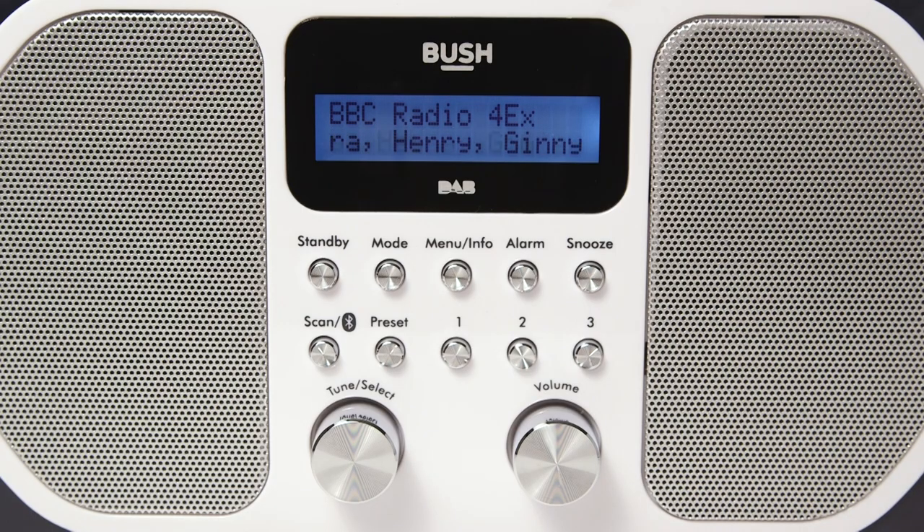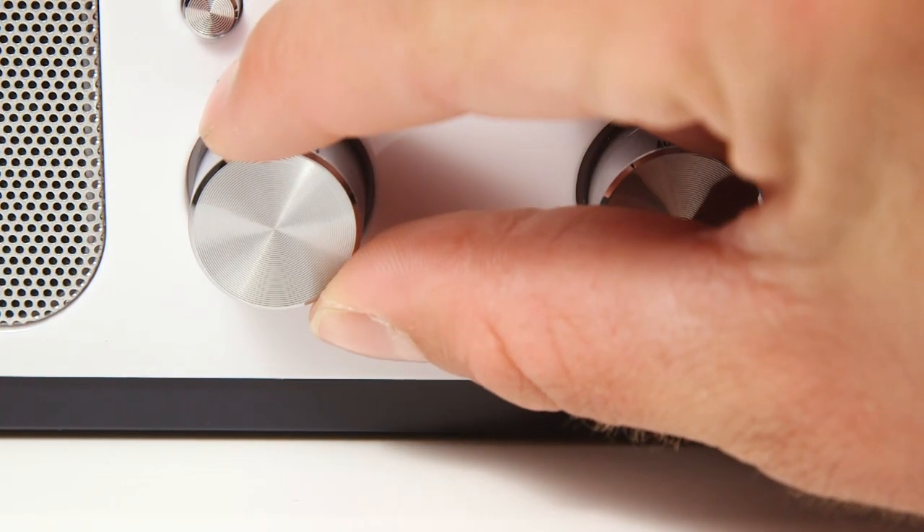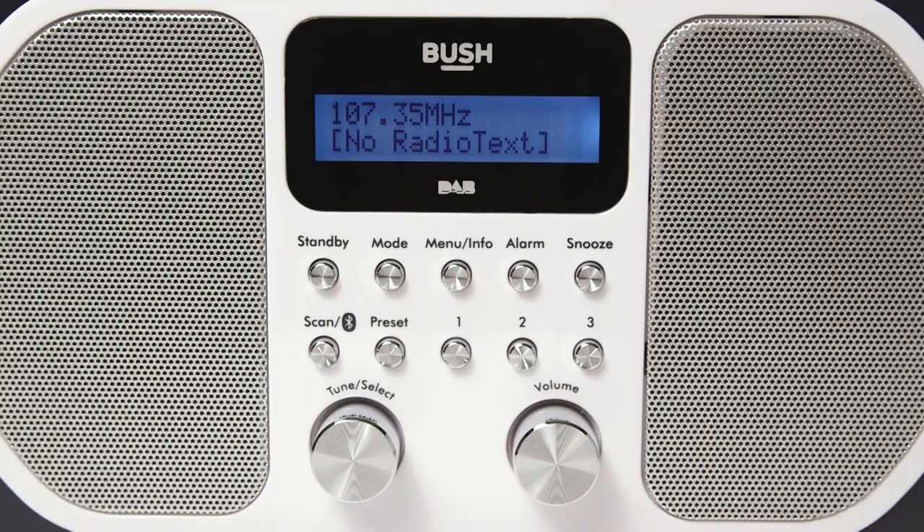Select the mode button to change to FM mode. Like Dab mode, use the tuning dial to find your desired radio station. You can stop tuning the dial once your desired station is displayed.